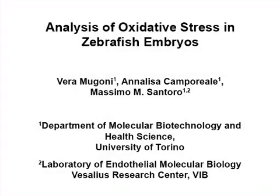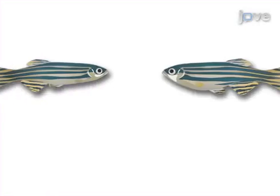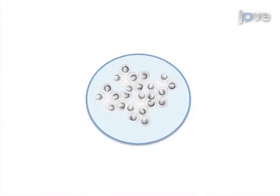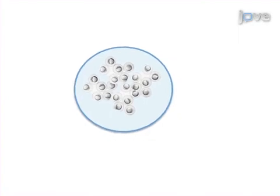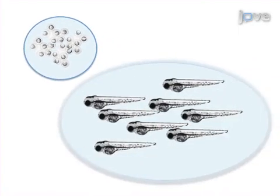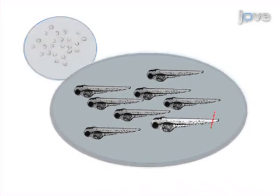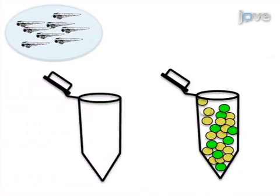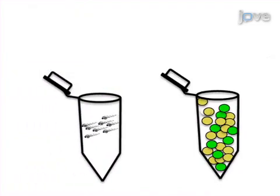The overall goal of the following experiment is to qualitatively and quantitatively measure oxidative stress in living zebrafish embryos. This is achieved by adding an oxidative solution to prepared embryos for oxidative stress induction, or by creating a wound margin at the embryo's tail fin. The embryos are then processed for oxidative stress detection by either a single cell method or by a whole-mount method.